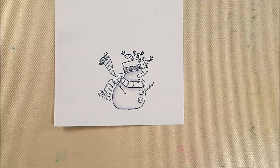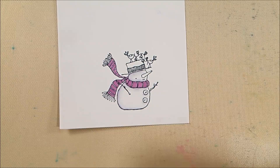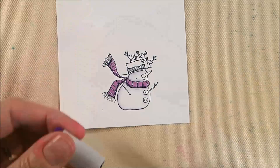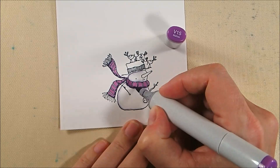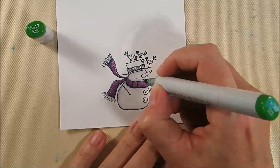I base coat his scarf in V15, avoiding the thin stripes, then add shading with BV08 along the lower edge and where the tassels or fringes are. Then I blend that by coloring over it again with V15 to get a nicely shaded edge on his scarf that's still purple — coordinating with the colors in the background panel.